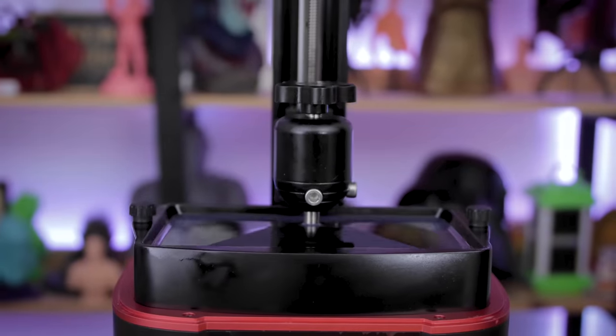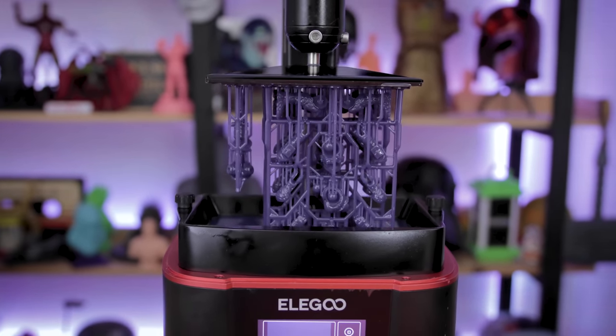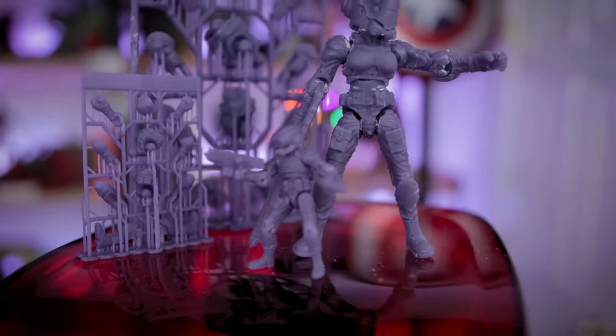Hey everyone, Uncle Jess here. A few weeks ago, I showed you how you could use a resin 3D printer to make your own action figures that actually articulate. In this case, I'm using the files from Tekko Toys.